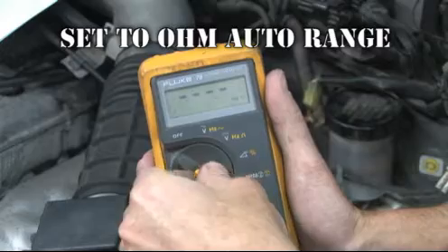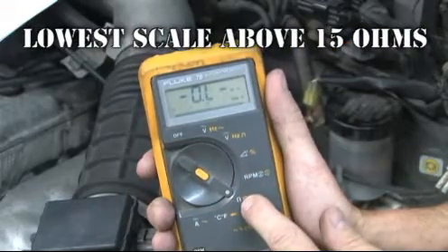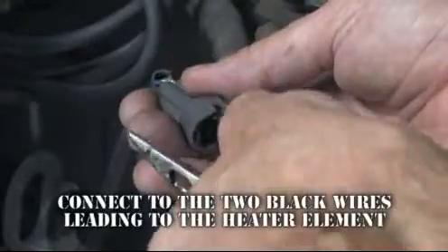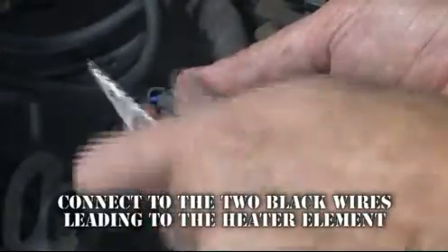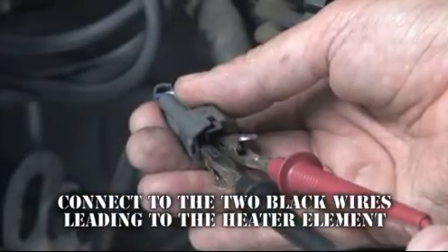This is the position that looks similar to an omega sign. Our meter has an auto range feature. If yours does not, set it to the lowest scale available above 15 ohms. Touch or connect the DVOM leads to the two black wires leading to the sensor heater.